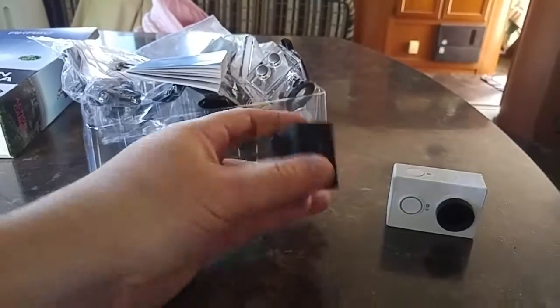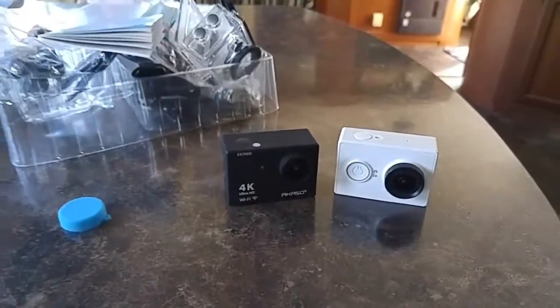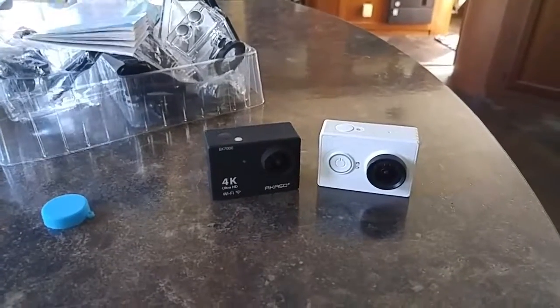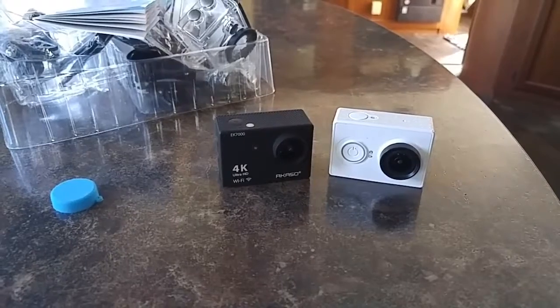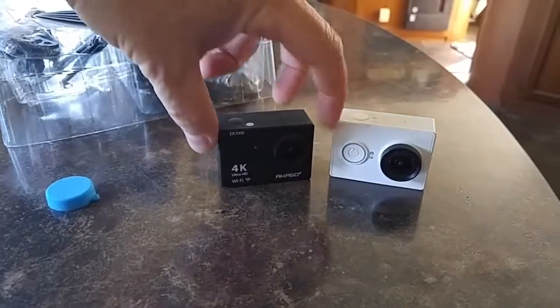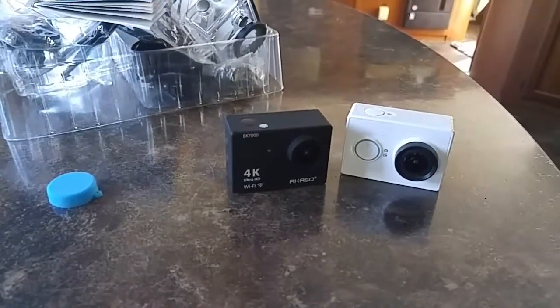So I'm going to do a little product testing here side by side. We'll put the Yi and the Acaso side by side, do some videos and some comparison — see what the difference is between the $110 Yi and the $75, or in my case the $35, Acaso EK7000.